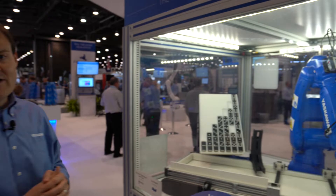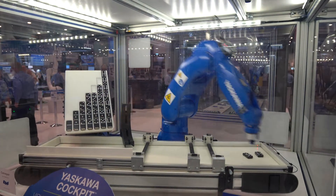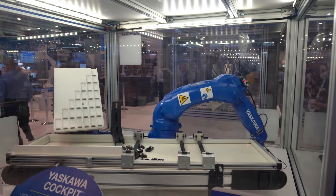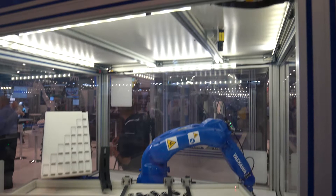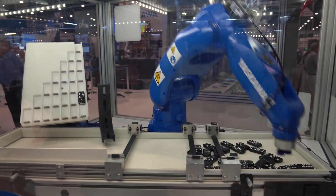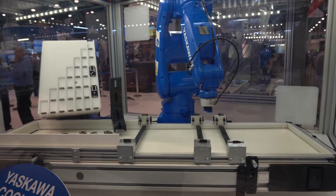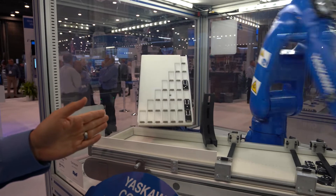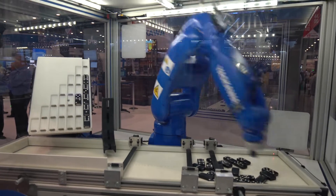Now we're at our MotoSight 2D demo. This is using a GP8 robot. We have dominoes coming randomly off a tray onto a conveyor belt. The robot uses one camera to take a picture of all the dominoes, determine the orientation — whether it's front side or back side — and count the dots. The dot count tells it where the domino needs to go on the tray. They're all oriented by value, starting with the zero domino up to the highest. It's sorting all of these out using one camera and MotoSight 2D software.